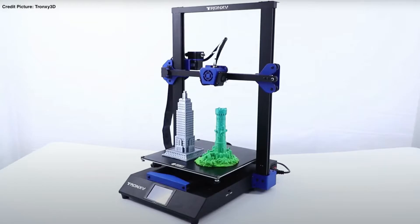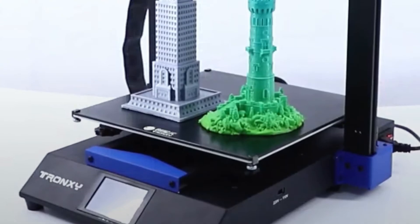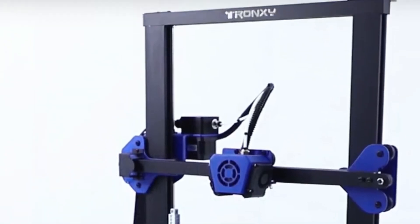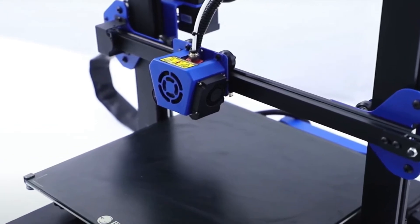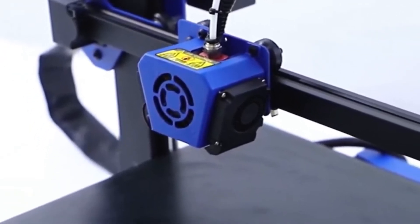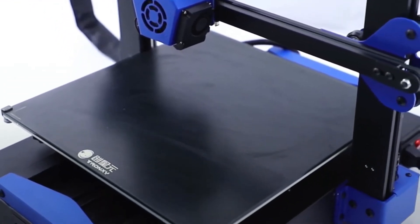No auto bed level — this is done by hand with the humanized big nuts. Let's check off the specs of this 3D printer from Trunxy. The printing volume is 300 by 300 by 400 millimeters. The size of this 3D printer is 485 x 482 x 643 millimeters and it weighs around 12 kilograms. The standard nozzle diameter is 0.4 millimeters. The nozzle temperature goes up to 270 degrees Celsius and the print bed temperature up to 100 degrees Celsius. Supported materials: PLA, PETG, ABS, wood, and also TPU.